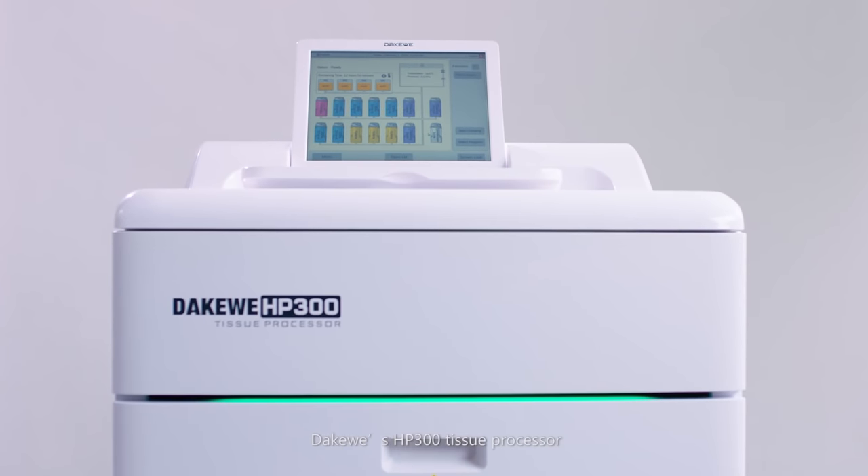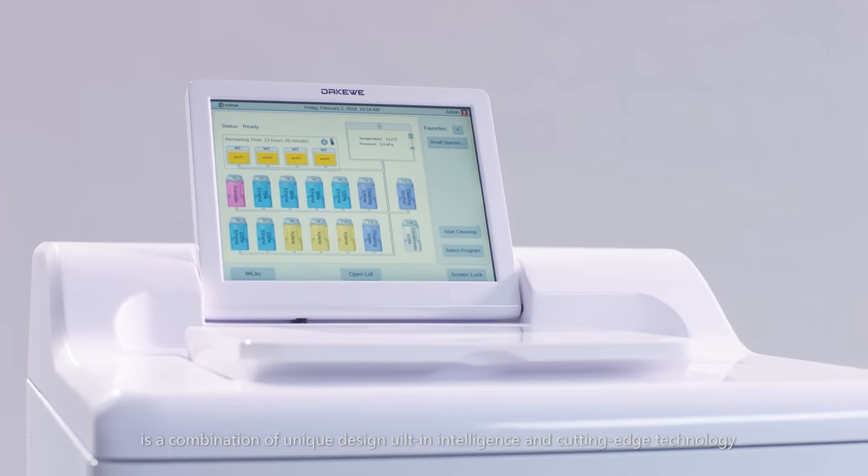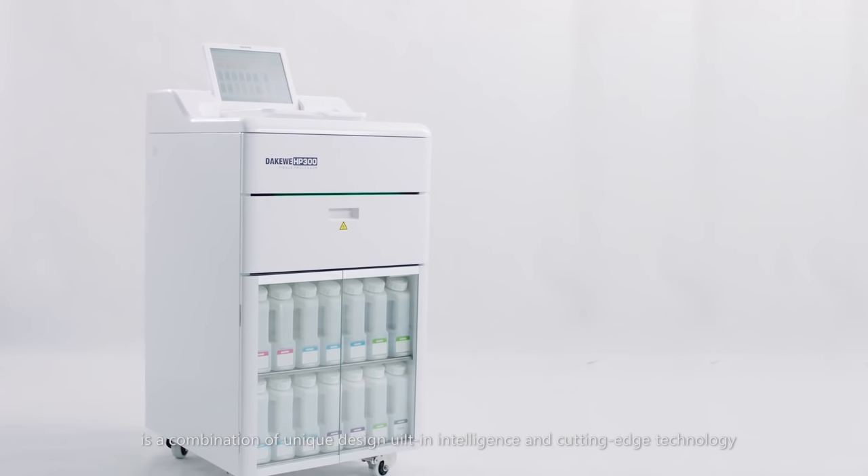DAKWAY's HP300 Tissue Processor is a combination of unique design, built-in intelligence and cutting-edge technology.